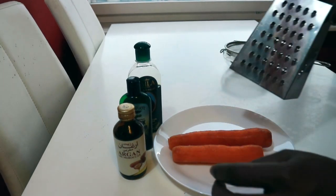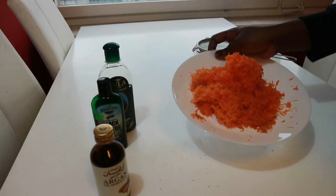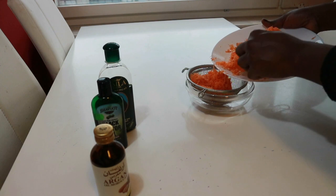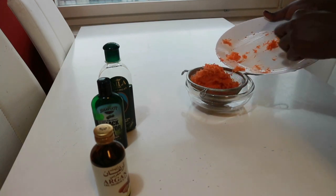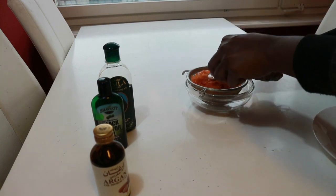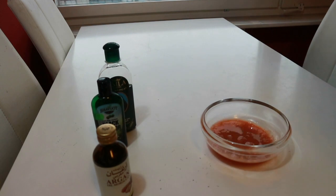I prefer to use the grater. I'm done grating the carrot — this is the two carrots that I had. I'm just going to transfer it into the sieve. Like I said, you can blend the carrot if you want — all we need is the juice from the carrot. I'm just going to press the carrot juice out into the bowl.